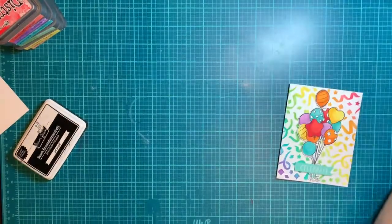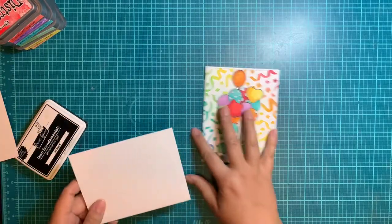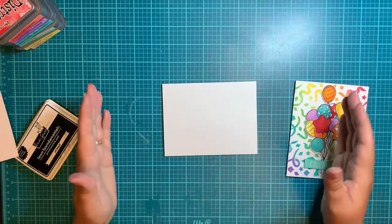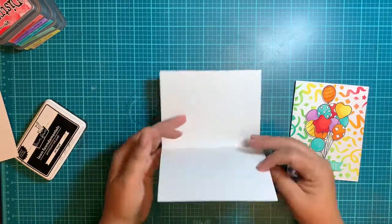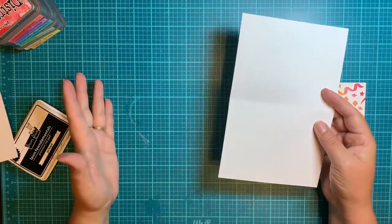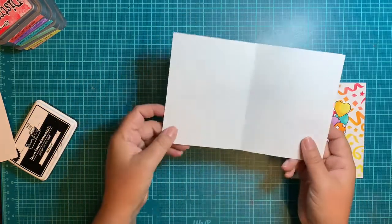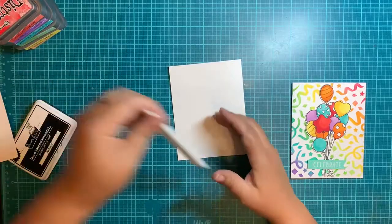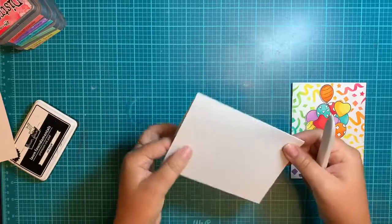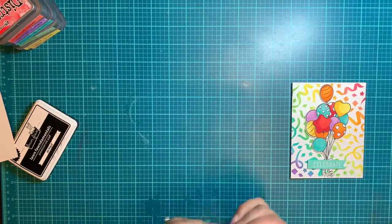First things first — grab your 110-pound Neenah for your card base. It comes in an 8.5 by 11 sheet, and all you're going to do is slice it in half. That gives you two card bases. Take your half, fold it over, grab your tool, and push it down. Now you've got your card base — put that off to the side because we won't need it for a little bit.